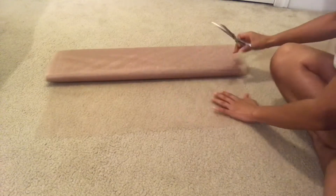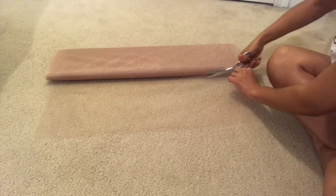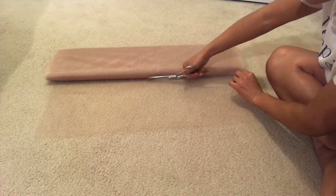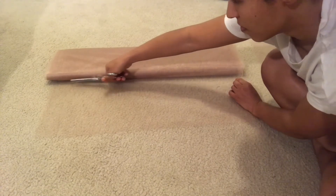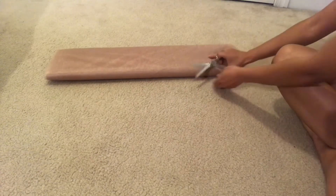We bought 20 yards of tulle that was 54 inches wide. We used about two yards of that to make a top, which you can find a tutorial for in another video linked above. The rest of the tulle we used on this skirt — that's about 18 yards — and we still needed more, but of course we made it work.